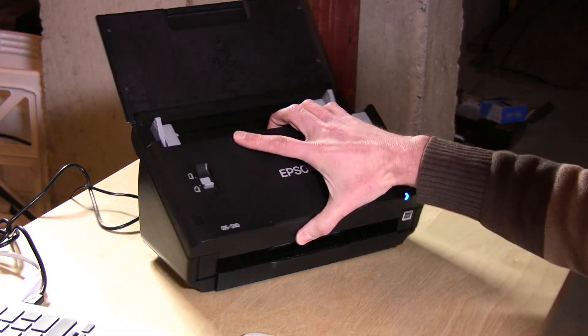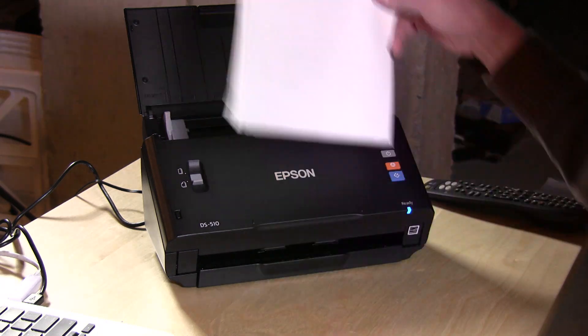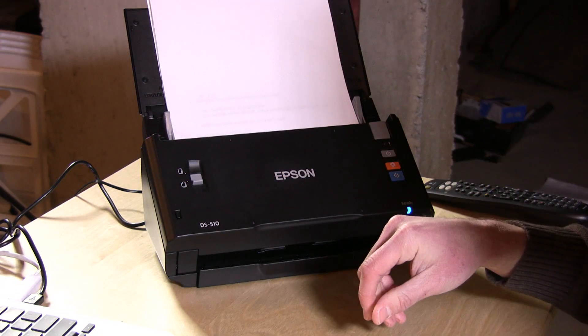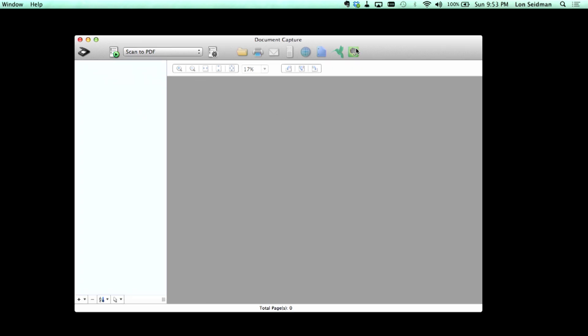So this is it here, and what we're going to do is load in a couple of pages of documents and do a test. We're going to cut over to my computer now so you can see what the software looks like — it isn't much to see, but it does the job. It looks the same on the Mac and Windows, so we're only going to look at the Mac version today. There are a couple of options up here, and we're going to do the Evernote option when we get to the end.